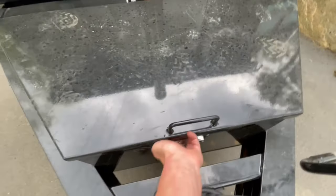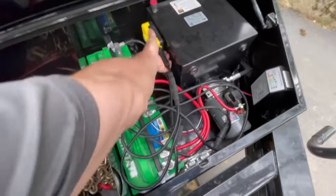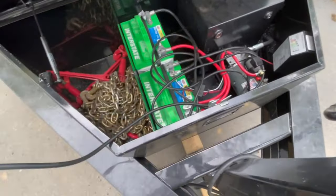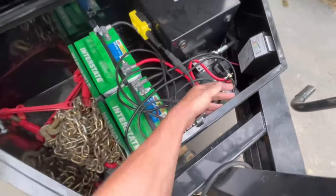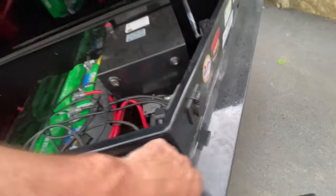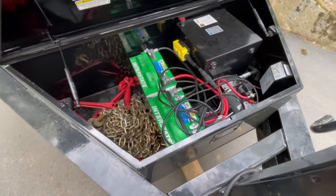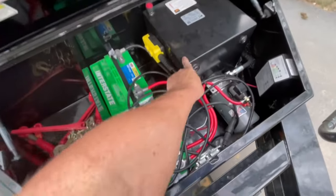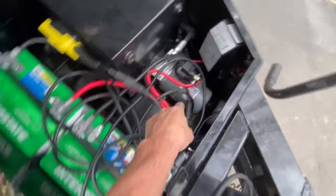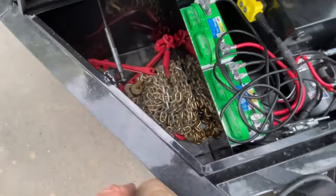I'll show you the box. In here, it's your control — it's got a nice long wire. It's got the quick battery tender plug here, which I like; I plug it in when I need to and I haven't had it go dead yet. This is where the hydraulic fluid goes — the hydraulic pump. It comes with two batteries and a little spot for your chain and binders.